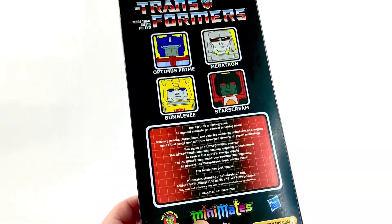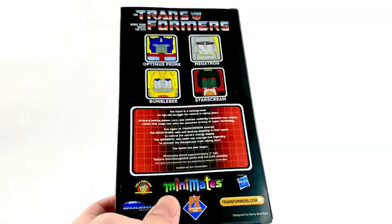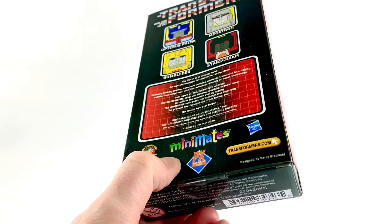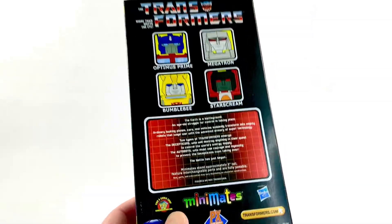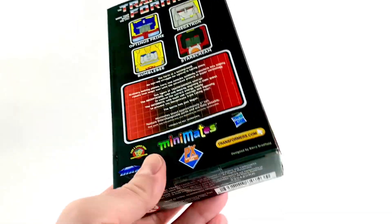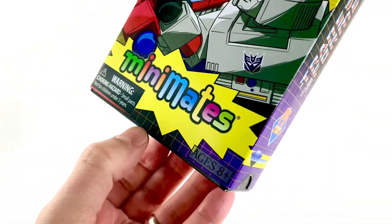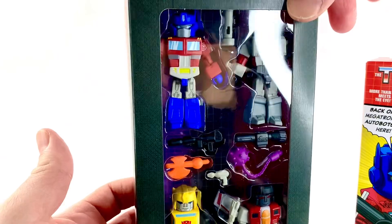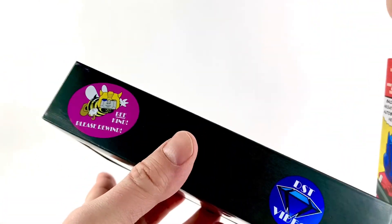Shout out to DST and Super Seven for feeding that Power Rangers and Transformers part of me — this is awesome stuff. These are Mini-Mates from last year's SDCC. I did not get them beforehand, but here they are.